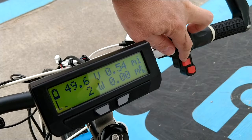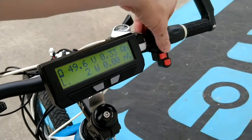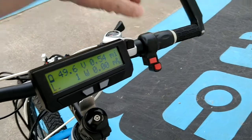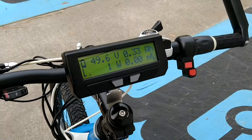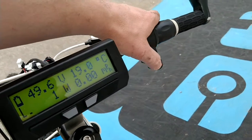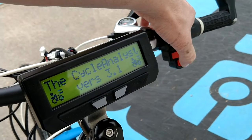A three speed switch like your previous bike: low power is 50% power and top speed, 75% power and top speed in the middle position, and 100% power and top speed in the far position. And then the same power button like your other bike turns the whole system on and off.